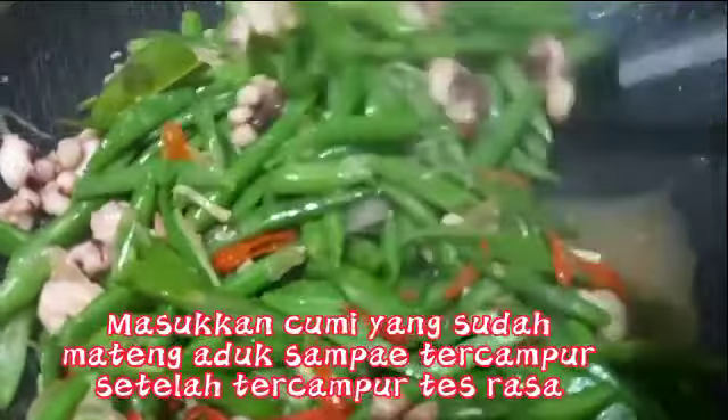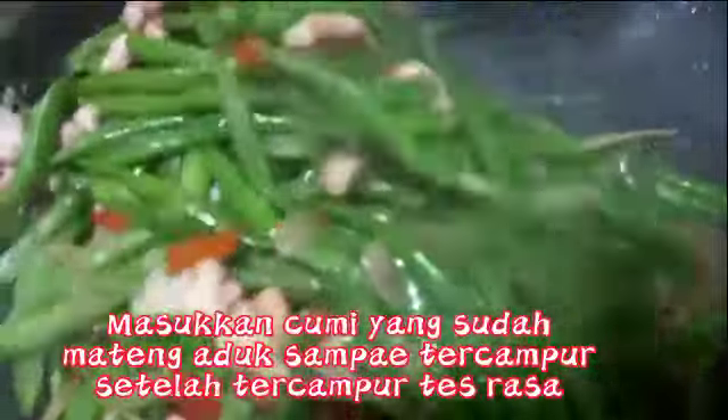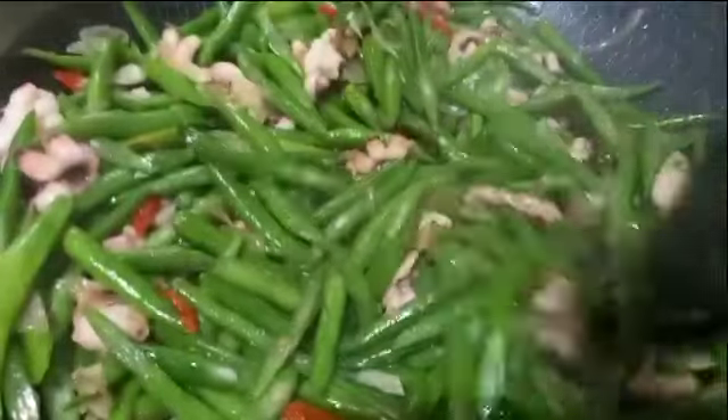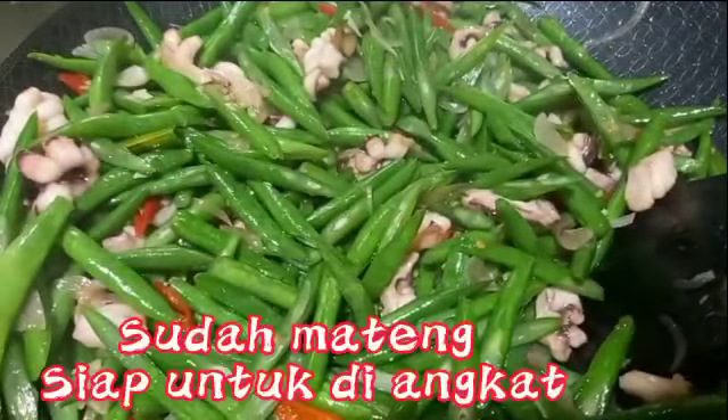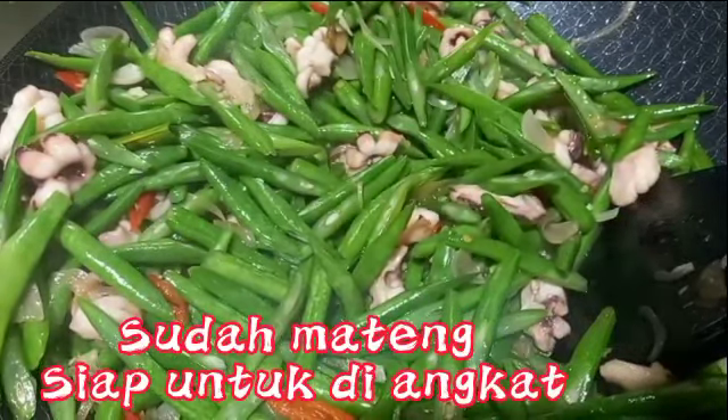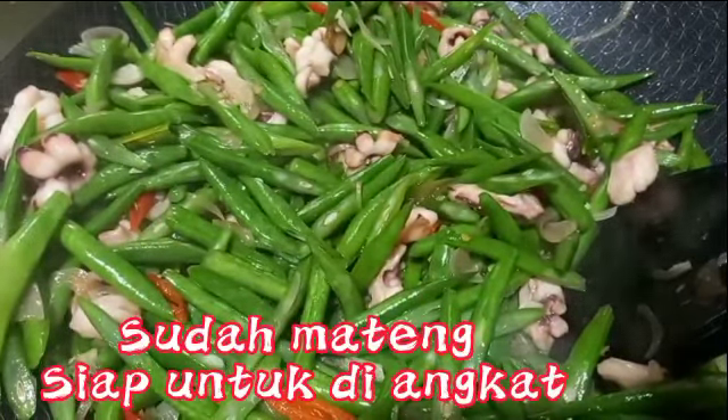Tes rasa. Sudah cukup, sehingga matikan kompor untuk dihidangkan.